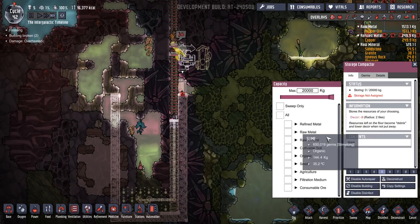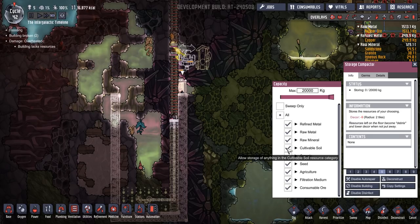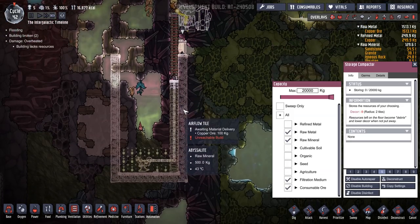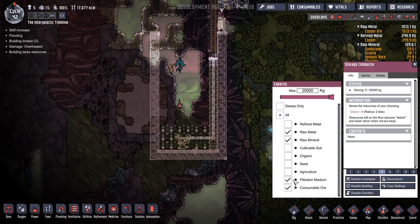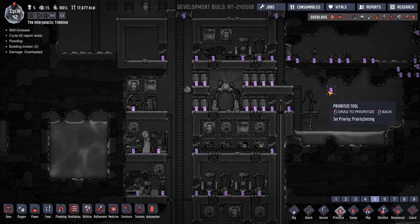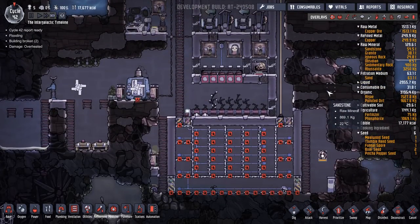Oh, there we go. What do I want in here? Everything apart from organic, cultivatable soil, refined metal, seed, agriculture. What are we going to be getting here? Abyssalite, algae, sand. We'll leave that one on. Consumable ore in case we get some of that. Yeah, I'll put that on a six as well, so that shouldn't fill up any more than these. Now these are all on a six — good. Then hopefully they don't run back as far to do that.